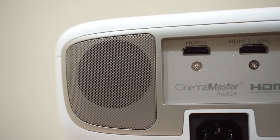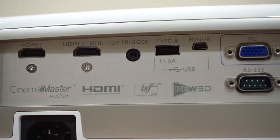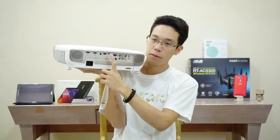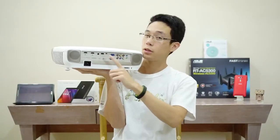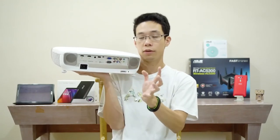So looking at the back, you have two HDMI 1.2 inputs. You have the VGA port and some other connections. You'll notice there are two USB ports — the Type-A and the Mini-B. Now don't be fooled, this does not support media playback — that's a bummer. It actually provides power charge to your device.